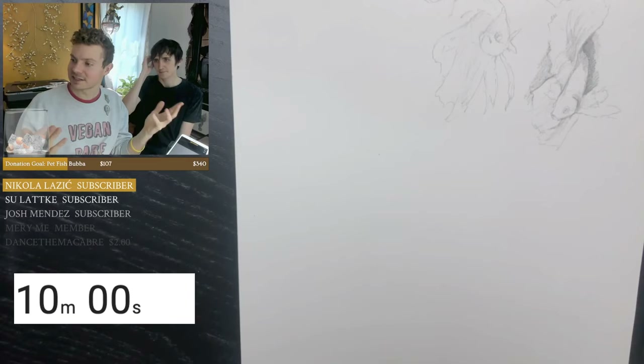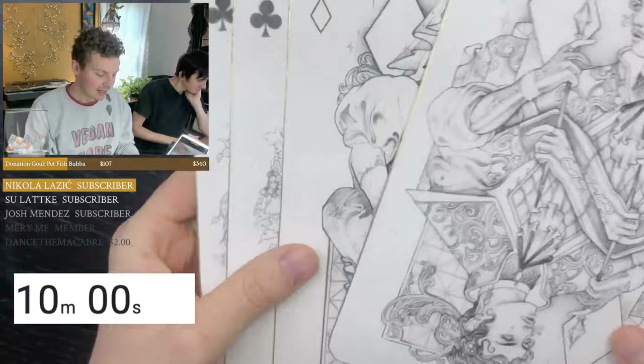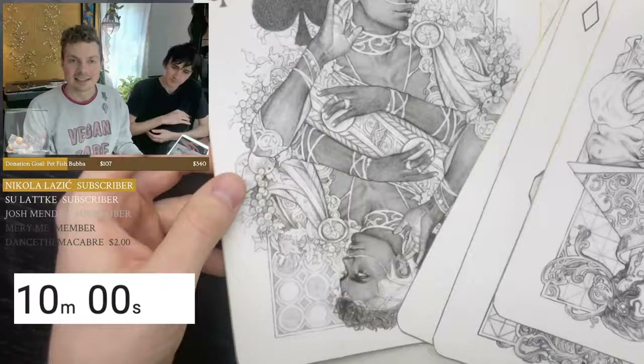Next Wednesday I'll have another follow-along stream. And I have a Kickstarter going on right now — if you want to support it, it's for a card deck. It's about halfway done through the Kickstarter and it did pretty well, so I'm very excited to get these made and shipped out to you guys.